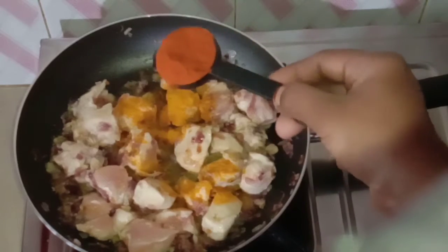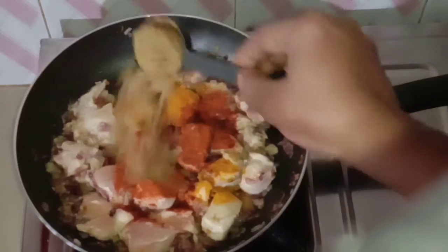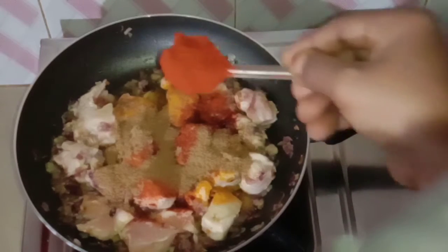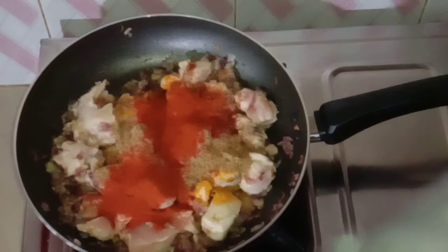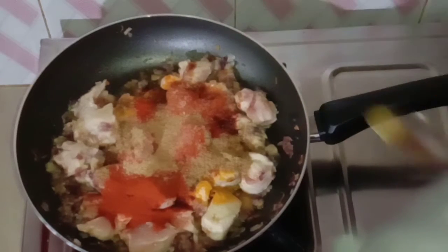Let's mix the chicken for 5 minutes. 1 tablespoon of olive oil, 1 tablespoon of cashmere chili, and 1 teaspoon of olive oil.